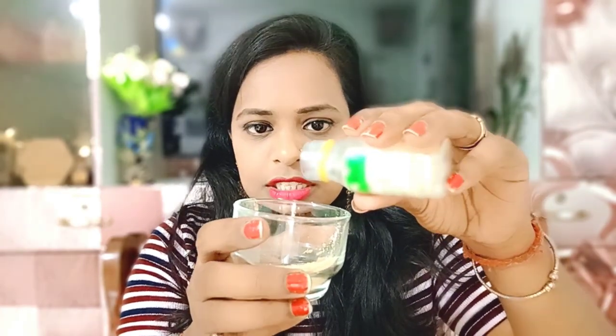You always remember that glycerin needs to be used. Your skin's pH balance will be maintained. We add only half a teaspoon of glycerin.